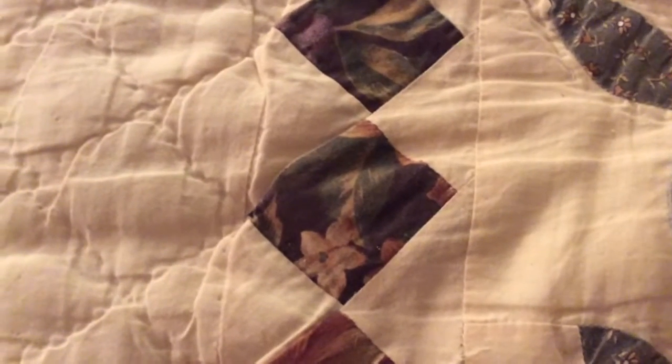Hello everyone, it's Gigi, and this is my design team project for the Little Acres Creations.